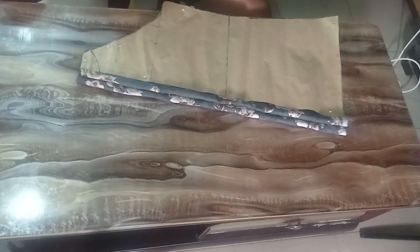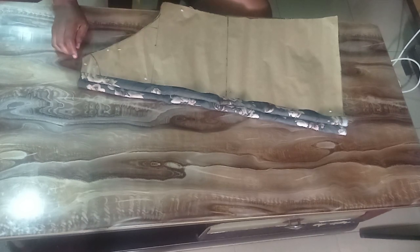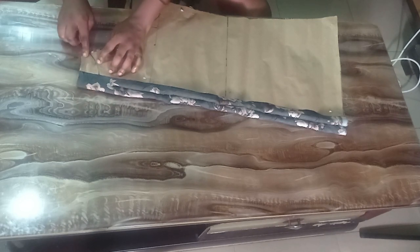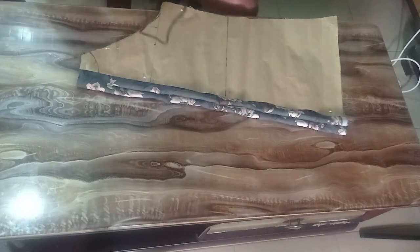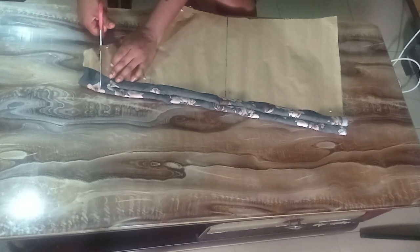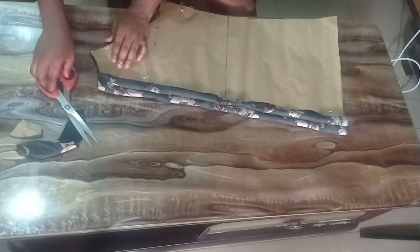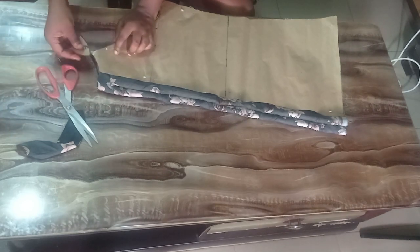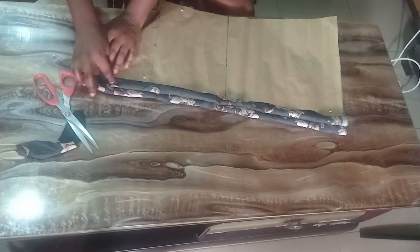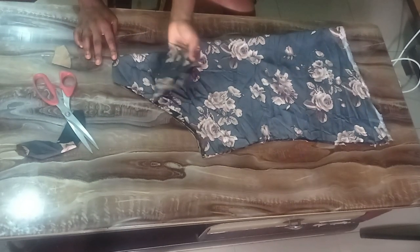I'm not putting a zipper here — I'm just going to be slashing it. The excess that I have I'll gather back to my actual back measurement. To cut my front neckline I'll remove my pin and fold back to access the front, then cut with scissors. This is my front neckline; I'll notch it, or you can just gather it using your pattern as a guide. My front is gathered and I've also gathered the back to my actual measurements.